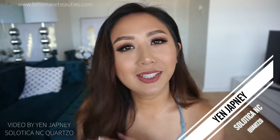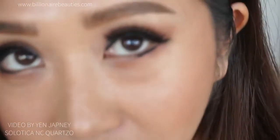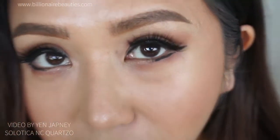Hey you guys, this is Jen from Bellina Beauties. How are we doing? I think it's an Aussie thing that we say 'how are you doing?' Anyway, I'm going to show you how they look on my eye, because we get a lot of people asking. As you can see if I zoom up, my eyes are actually really dark.